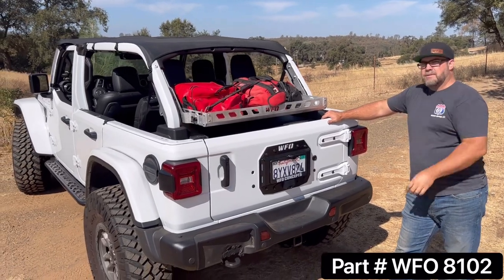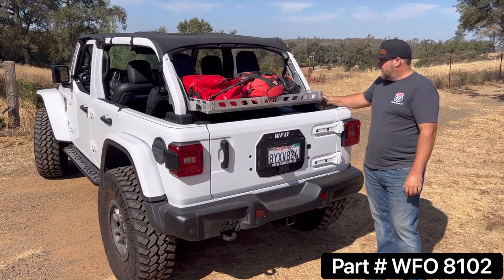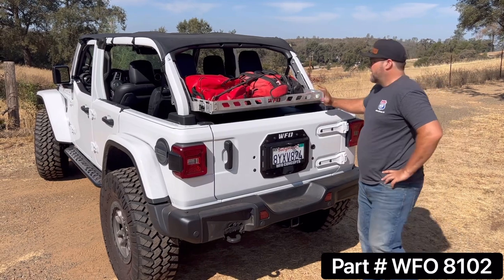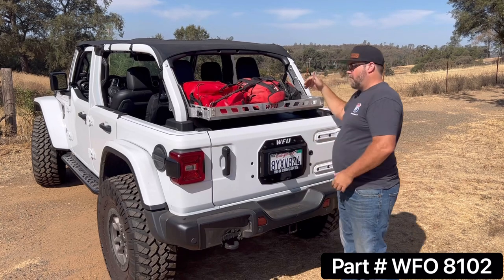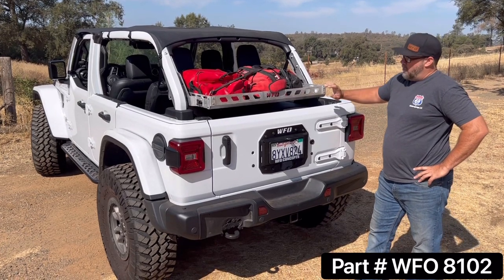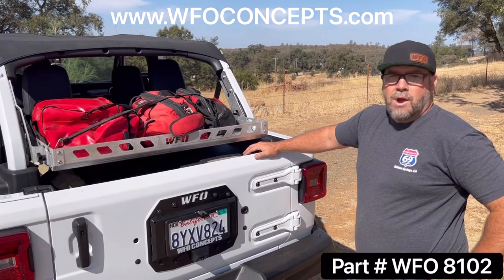I think anybody with a JL needs a basket like this. There are others on the market, but we think ours hits a little better — you can unscrew it by hand, it's light, and the walls aren't too tall so it fits really well with the hard top on too. At this height, open up the back door of the hard top and it's easy to load stuff in and out. We put all our chairs for soccer games up there. These are available on the website right now — go to www.wfoconcepts.com and grab one for your JL.